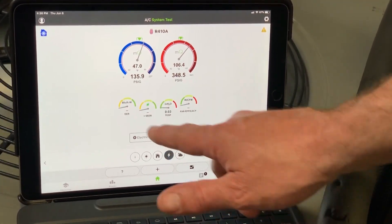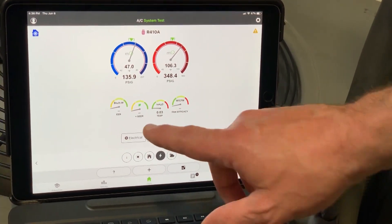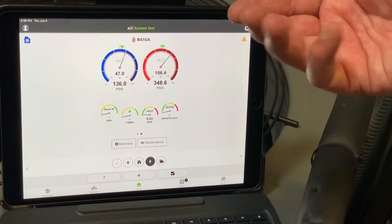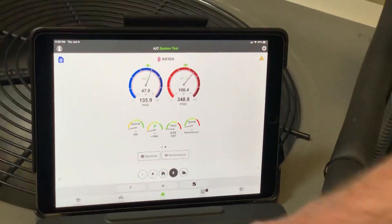I'm measuring my total capacity, sensible capacity, and latent capacity. If you click on Performance again, you can see I have no EER, SEER, or fan efficacy readings yet. These are all measurements of efficiency, and that's a really important thing to measure for your customer — we want to know how efficient the system is operating.